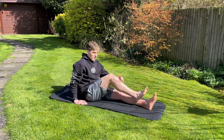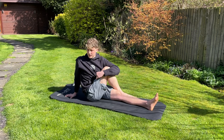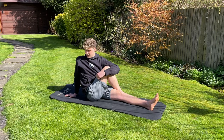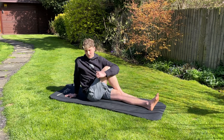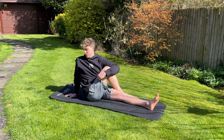Next one: cross your leg over, rotate your body, wrap your arm around your leg, and rotate. This is stretching out your hip and your glute, and you also get a nice rotation in your lower back, just looking over your shoulder.